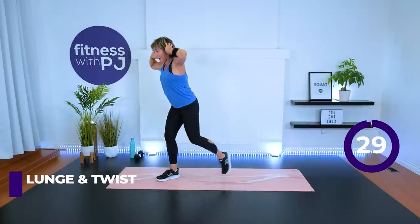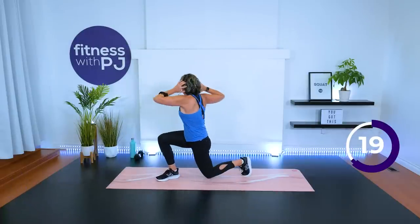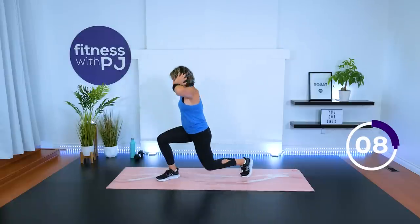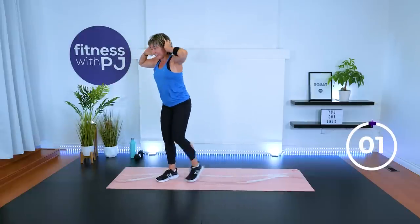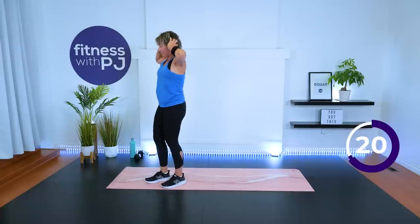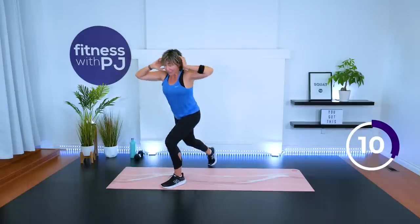Feet hip-width apart. Left leg steps back — lunge, twist to the front leg. That left leg goes back again. Can you get that left knee all the way to the ground? Twisting to that front leg through the torso, not the shoulders — or just holding it center if you're not doing the twist. Ten more seconds, we flow right into the other side. Yes, we keep those arms up. This is part of the intensity. When we add arms, it increases our intensity — we're keeping the arms up, which is making it really tough, but we got this.